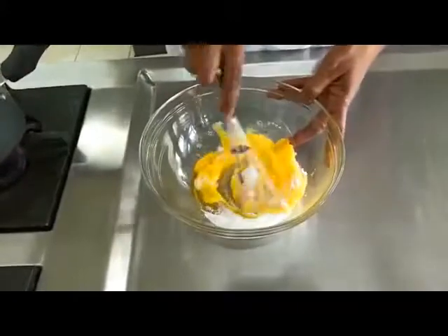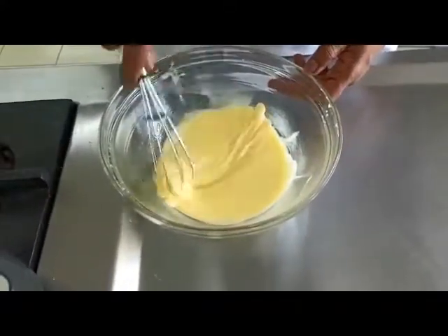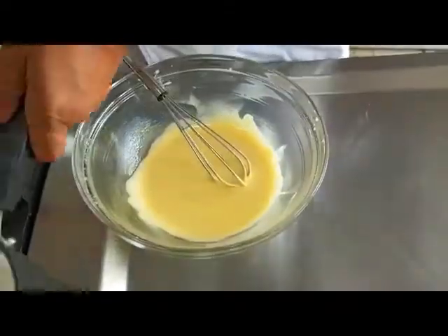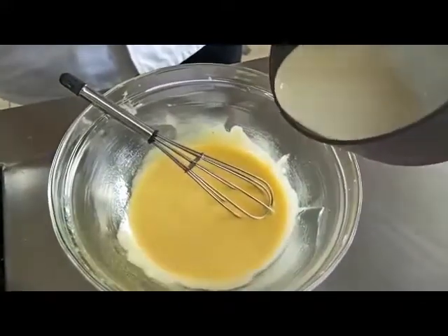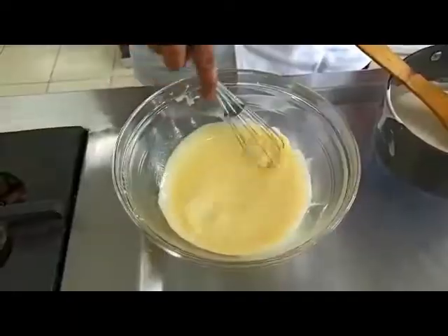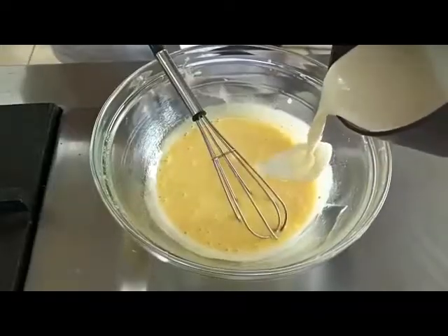We start creaming it — we whisk the egg yolks until they are a little pale and creamy. Then we add in the warm cream little by little so that the egg yolk mixture gets tempered. We do this in two or three intervals.